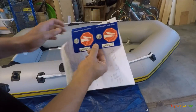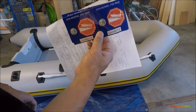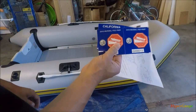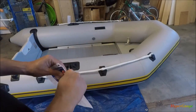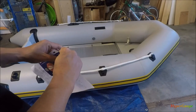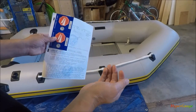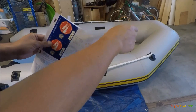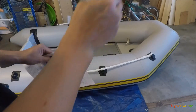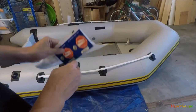Hey guys, so finally after three tries to the DMV office I got my CF number and all the necessary stickers registered to my boat. Here in California, in case you don't know, any boat you want to put any motor to use with it you will have to register your boat and get a CF number. Today I'm going to show you how I print my CF number onto the inflatable boat.